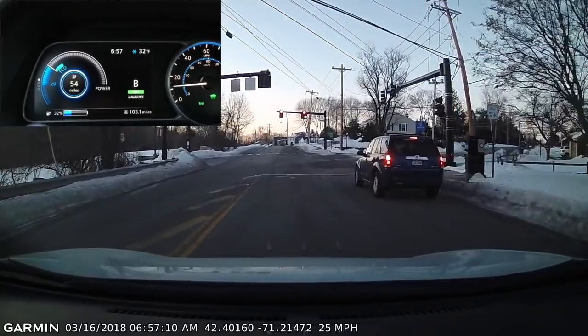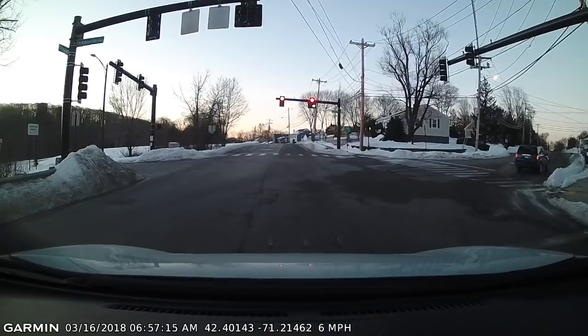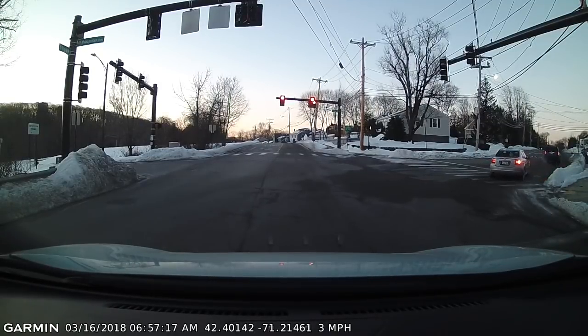I apologize for the shaky dashboard view. I was trying to hold my phone while I was doing this — it's not a good idea to do.